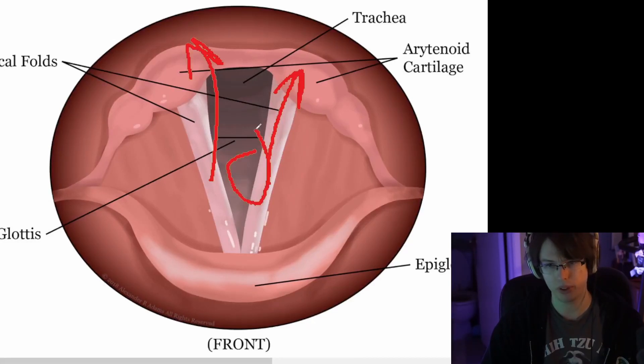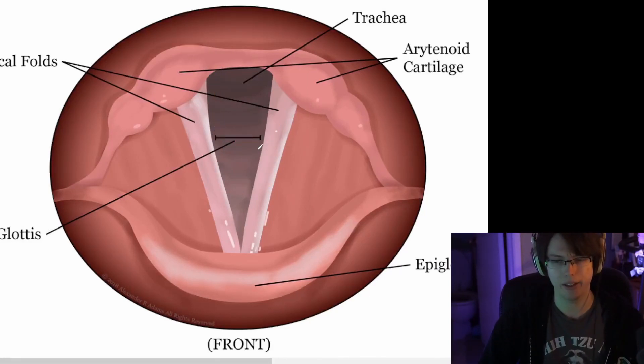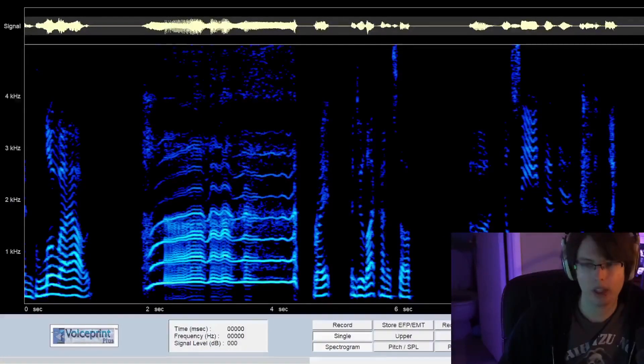The problem with that is what we're about to see. Let's take a look at the waveforms — this is what we're going to be paying attention to right up here.